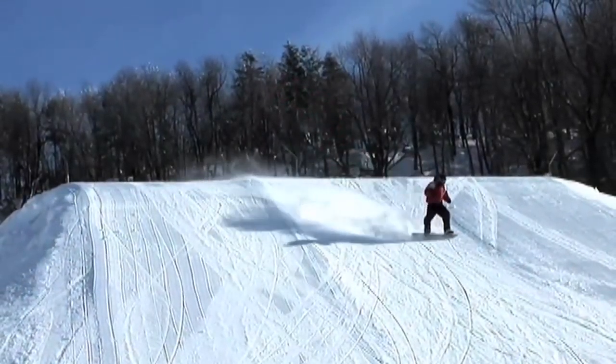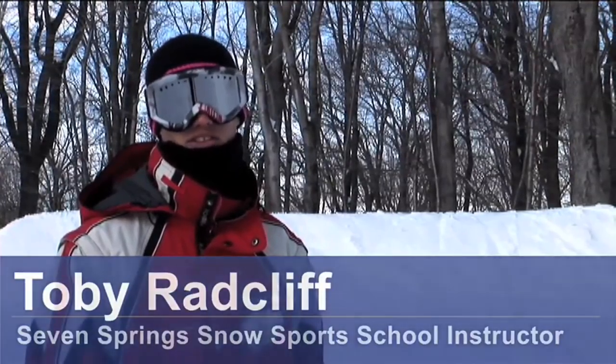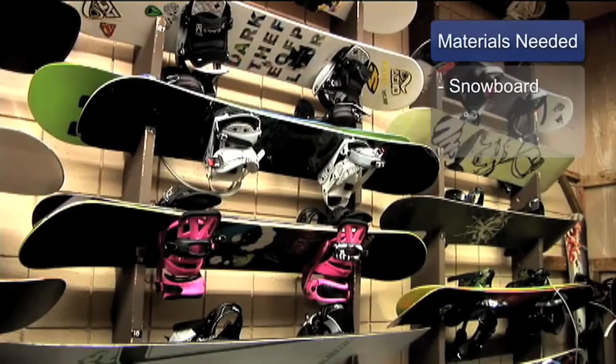Hi guys, this is Toby with Seven Springs Snowsports School and in today's segment we're going to learn how to spin a frontside 360. For this segment you're going to need a snowboard.